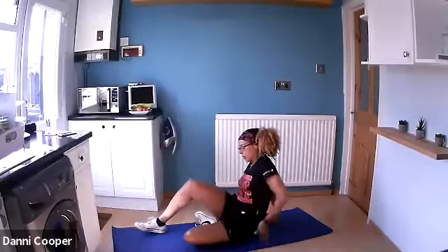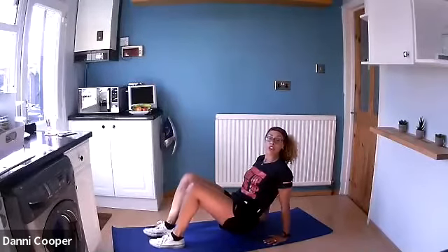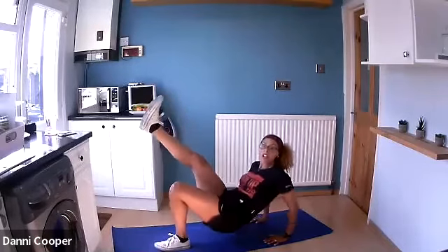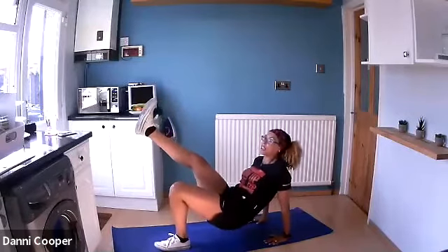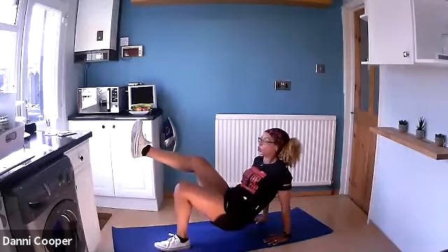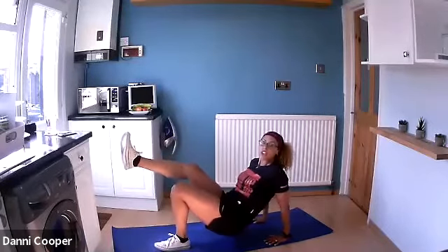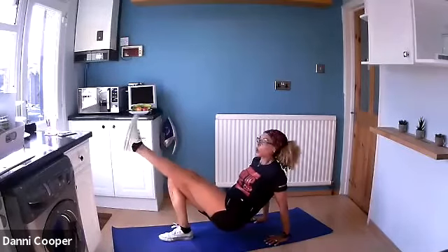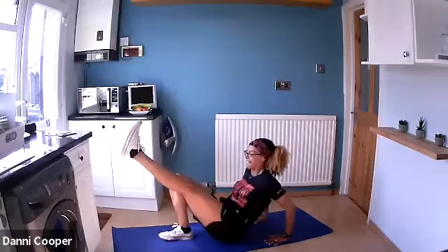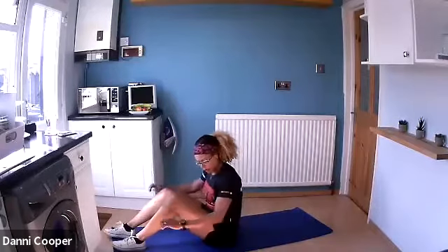Tricep dips — take your palms facing the same way as your feet. Lift yourself up, right leg in the air, and hinge at the elbows — it's your elbows bending that takes your body down to the mat, not your hips. Push yourself up, palms facing forward. Try to keep your elbows narrow, pointing directly behind you. Switch legs, keep that leg out nice and straight. Push.